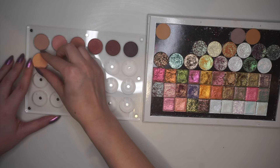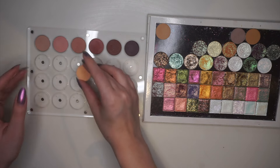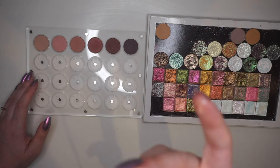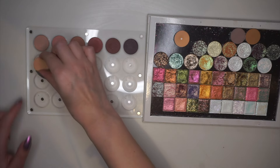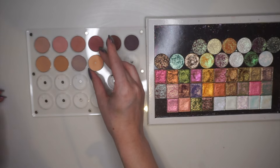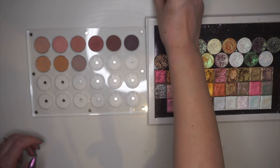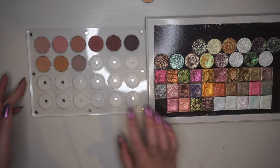Interesting — so this shade here, which is Peach Smoothie from Makeup Geek, does not fit into the palette. That's very surprising, but that's the pan's fault, not the palette's fault. I'm going to leave that there and move on to the next shade. That's all the mattes, by the way.